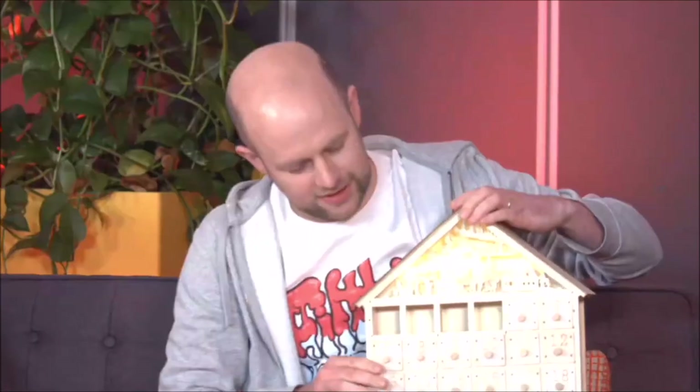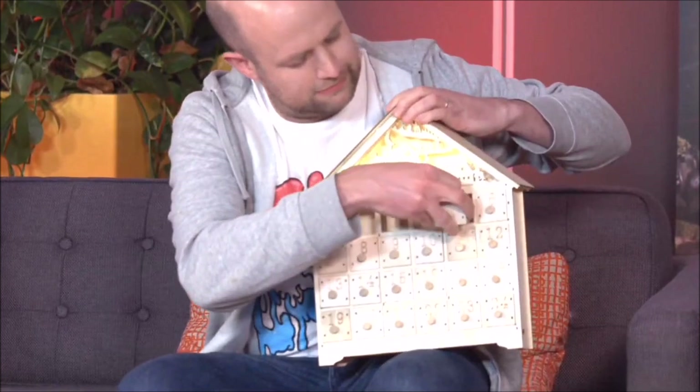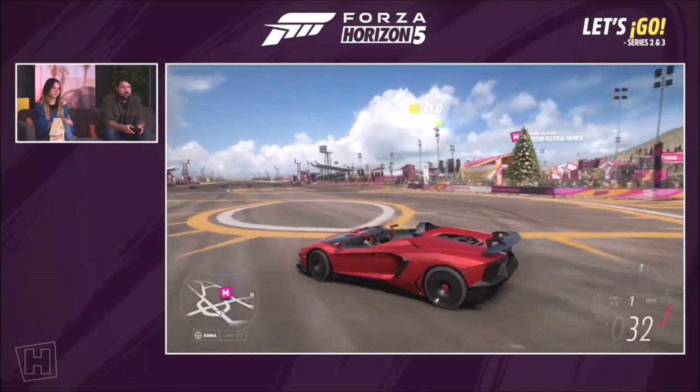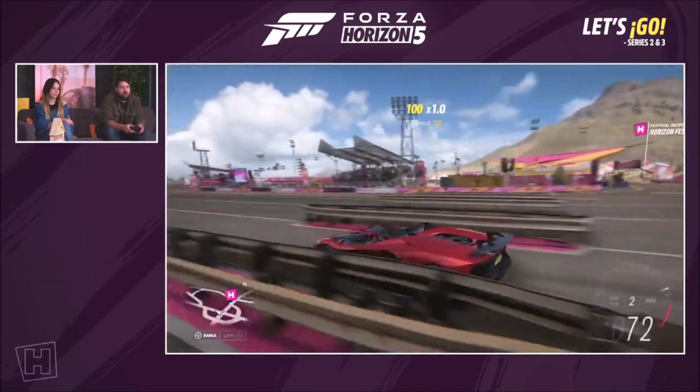Behind door number five, we need a car for the Getting Hyped Seasonal Championship. We have the Lamborghini Aventador J. This was a really early, low-production-run Aventador — underneath it's obviously an Aventador with the roof taken off, and just this amazing cockpit where there is no roof at all. You can't put any roof on it.